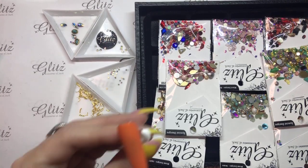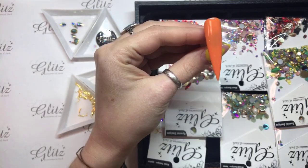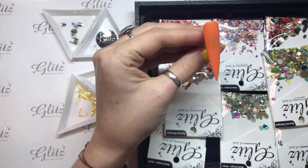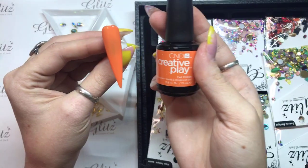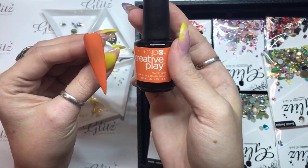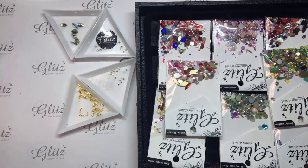So I'm doing a really cute color — I'm doing like a cream orange. This is by CND Creative Play and this is called Hold On Bright. It's a cute color. I think it'll look really good with the turquoise on top and I think it matches pretty well with the theme.